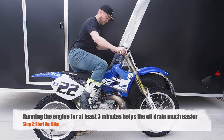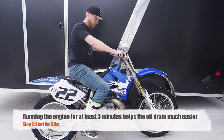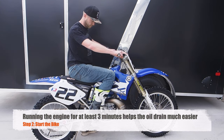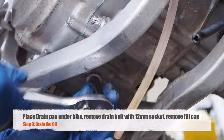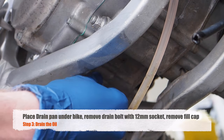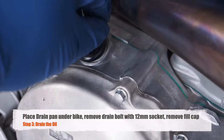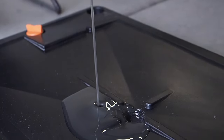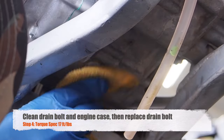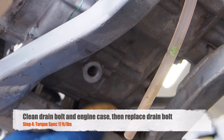Start up the bike and warm it up for a few minutes. Then slide that drain pan underneath the bike. Then loosen that drain bolt using the 12-millimeter socket. Make sure to remove the filler cap as well. Once the oil is done draining, clean the drain bolt and underneath the engine where the drain bolt goes in.